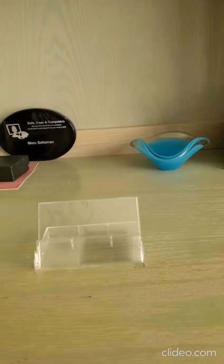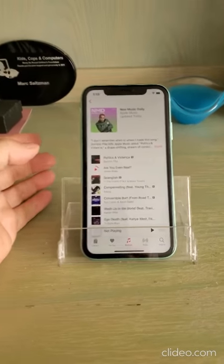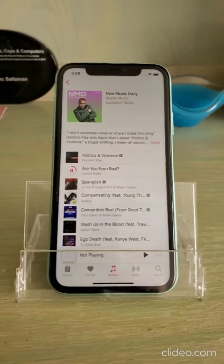So let me show you here. Open it up like this, prop it up, and drop in your smartphone. And there you go. You can now do video calls and things like that, but also your music is going to be amplified. Have a listen.